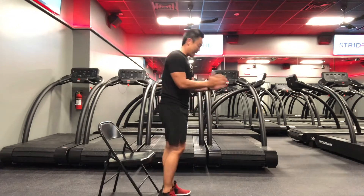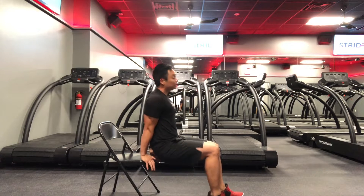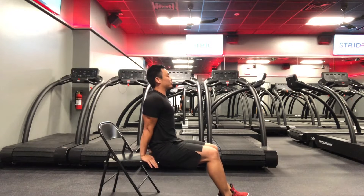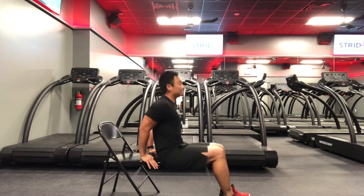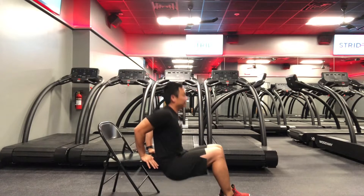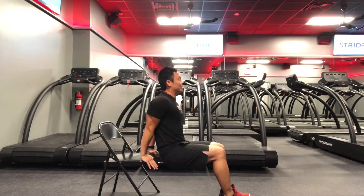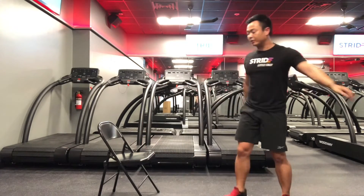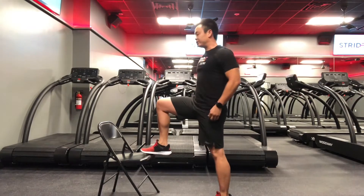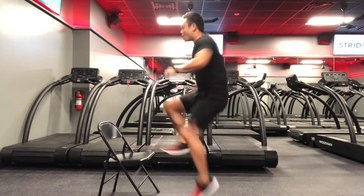Set number four: tricep dips and chair toe touches. Facing away from the chair, place your palms at the edge — core tight, chest tall. Make sure your elbows go straight back, with your spine gliding along the base of the chair. Deep breath in, deep breath out, squeeze those triceps at the top. Right after that, turn around for chair toe touches: keep one foot on the chair, soft knees, and alternate.